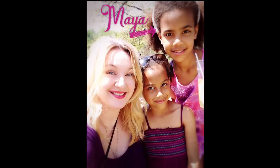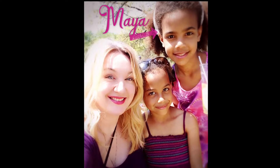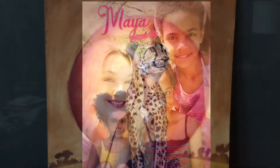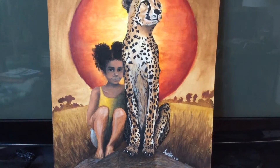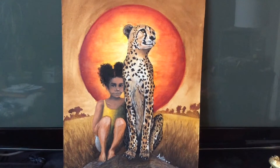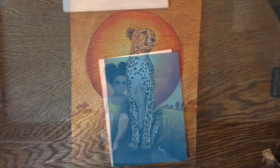Hey guys, today I'm going to show you how to make a sparkly mermaid card. I made this for my niece Maya, who is shown here on the top right, and I'm on the top left, and that's Dolly, her sister, in the middle. This is the painting I made for Maya for her eighth birthday — she asked me a year or two ago if I could make her a picture of a cheetah, and I painted this for her.